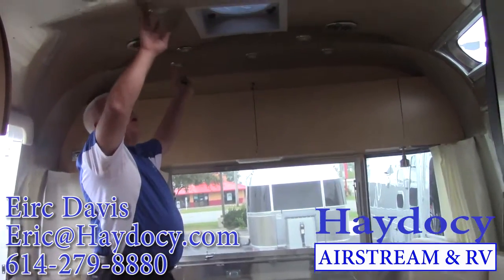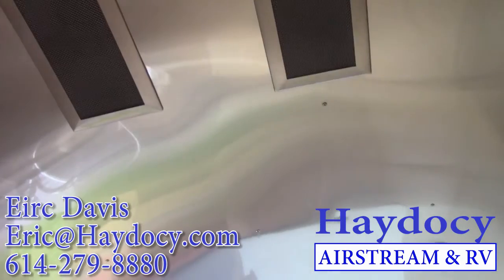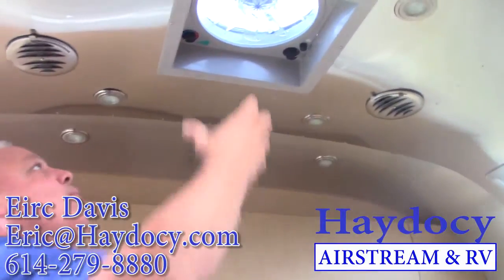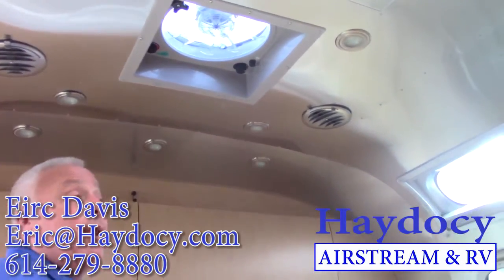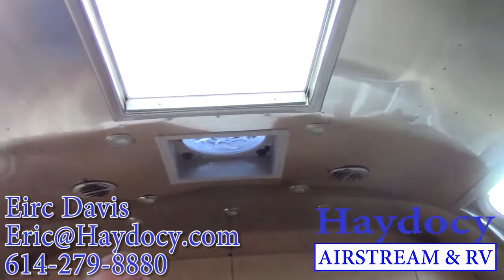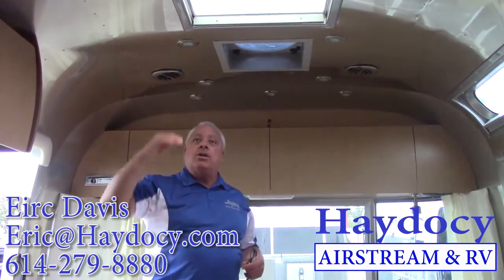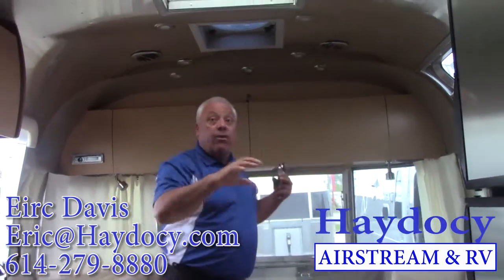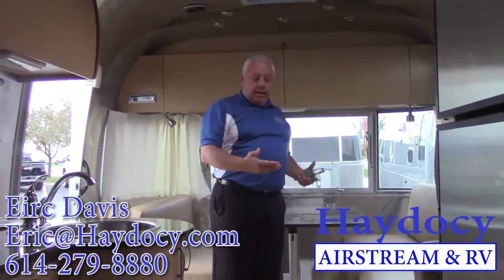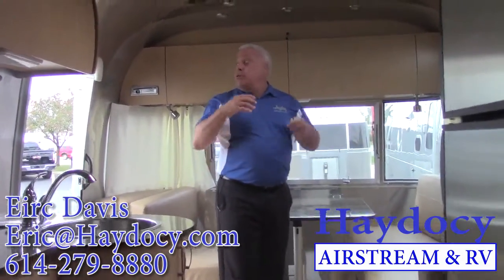All the lighting is all rheostat-controlled, so I can dim it, and it's all LED. You have fantastic fans fore and aft — these will pull tens of thousands of cubic feet of air. There will be plenty of opportunity to use AC, but this is that white noise that moves the air through. All of your vents are all stainless-steel-capped and they can be shut off, which means a single AC unit can direct the airflow anywhere I need it — in the living area during the day, or maybe at night I want to move it to the master bedroom.